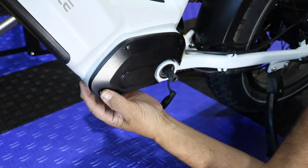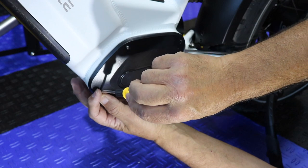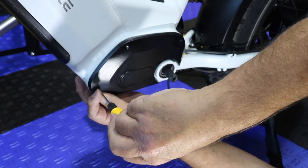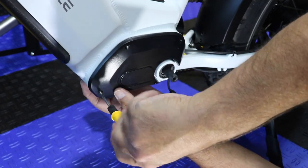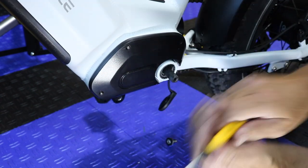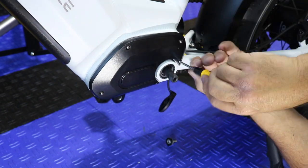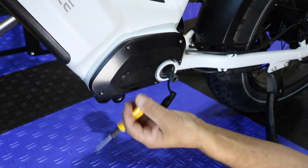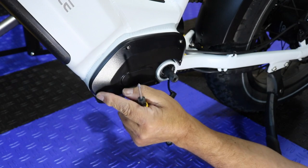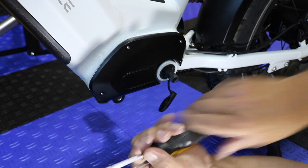One suggestion I'll give you: don't use this cheap screwdriver. Get yourself a better screwdriver than this thing, and a better one than this one too. Now all I've got to do is tighten these back, but I definitely want a better screwdriver.